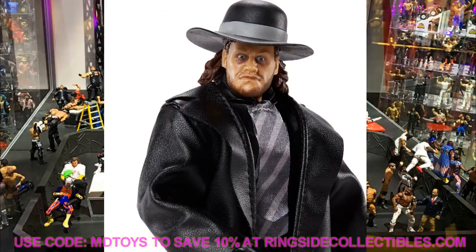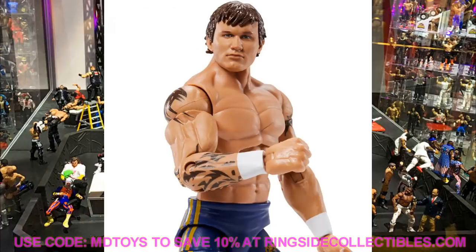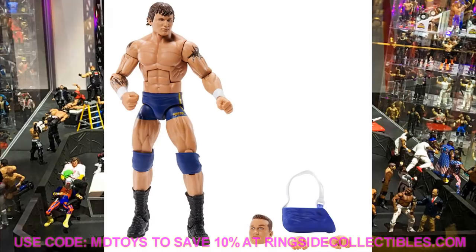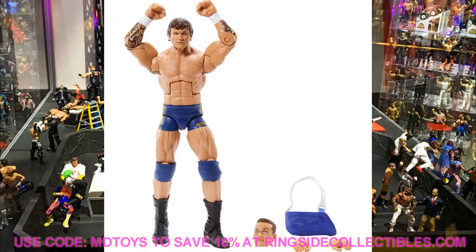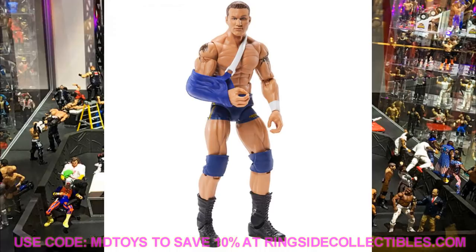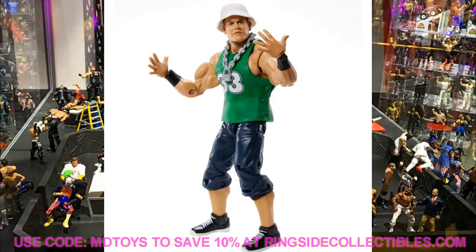Randy Orton looks fantastic too. I'll definitely go with the longer head sculpt - I'll probably get two of them. He comes with an arm sling because he hurt his shoulder, and then came back with shorter hair, so I'll do one of each. When I think of this attire I think of the longer hair Orton, so I'll probably display him that way. That young Orton with the longer hair is a perfect head sculpt. I've been waiting for them to release this Orton for a long time.